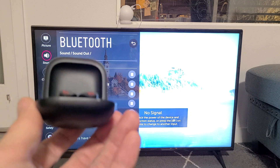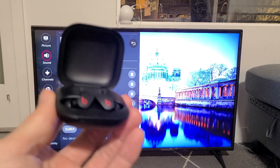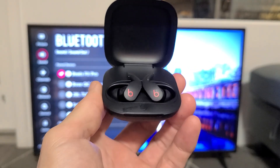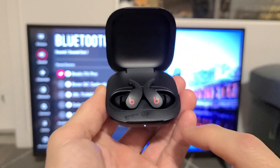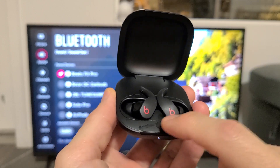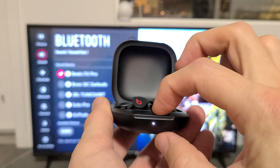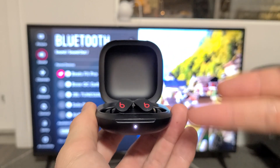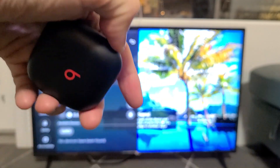Now if you guys had issues like you cannot connect or pair, or maybe it's not finding it, what you can always do is just do a factory reset on these buds. What you simply do is open this up and then press and hold this middle button for about 15 to 20 seconds until it blinks red one time, then let go and let it do its factory reset. If you want to know how to do it, you can look in the link below in the description.